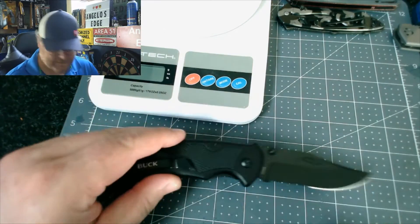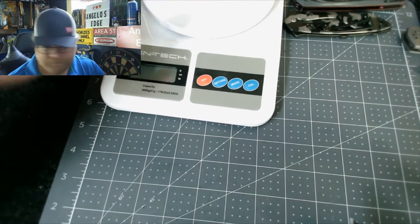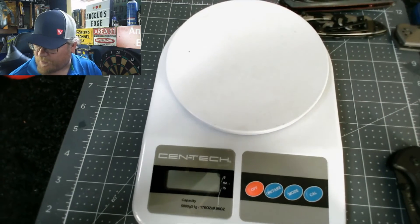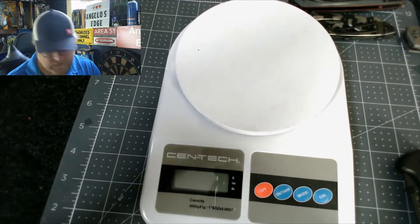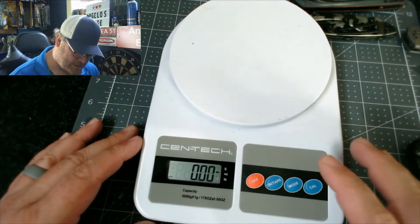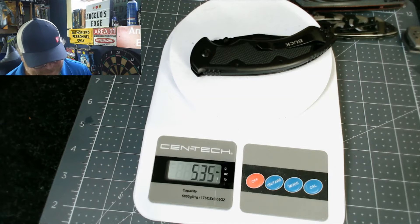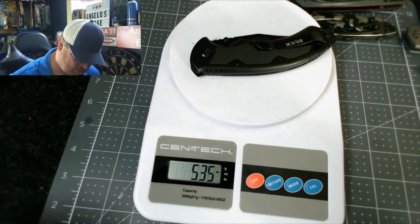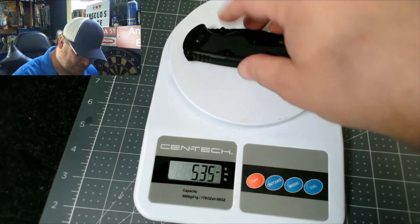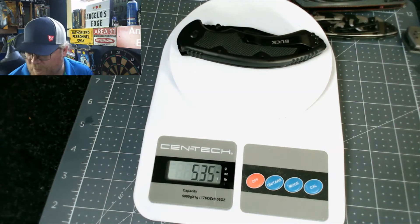Let's do some size comparisons. On the scale it reads 5.35 ounces — the listing says 3.6 ounces, but I'm measuring five ounces. I zeroed out the scale. Maybe I misread it, but I'm getting 5.35 ounces on my scale.